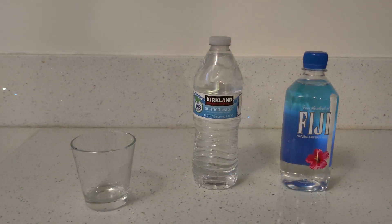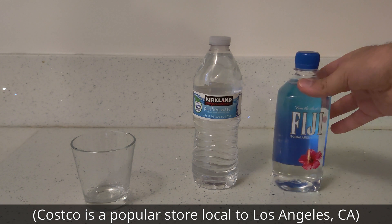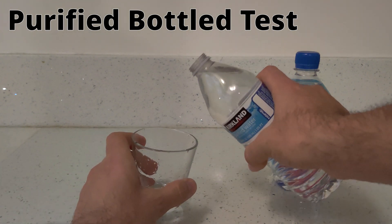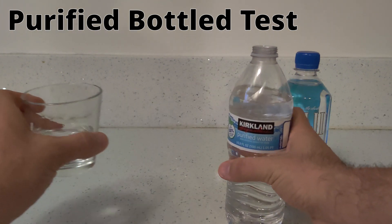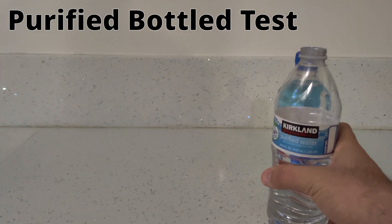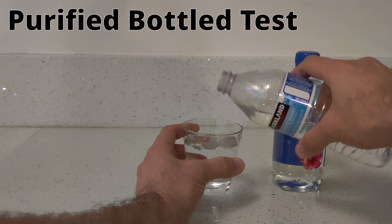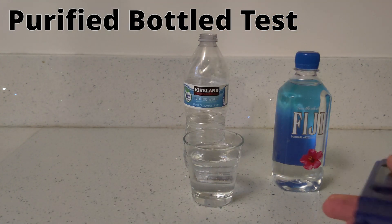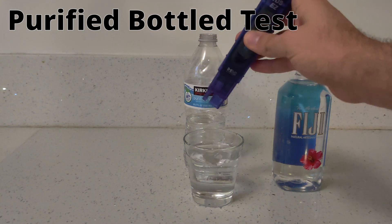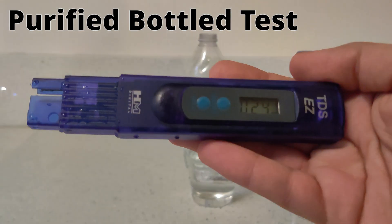Next up, we're going to test these two bottles of water. This is a Kirkland water, mainly bought from Costco, and here's the popular Fiji water as well. Let's start with the Kirkland water first. I'm going to pour a little bit into the cup and rinse the cup with it. And the test result is 24 ppm.